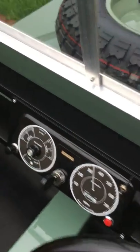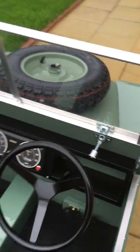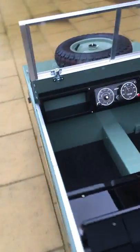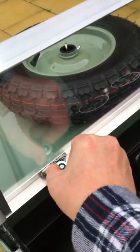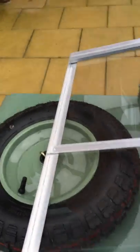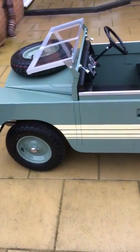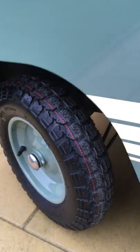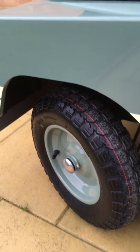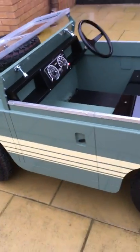Just turn it on. The windscreen folds down like the other one, so if you're driving on a hot day you can get some wind in your face — six-mile-an-hour wind in your face, which is not a lot of wind when you're moving at six miles an hour. It's just a beautiful thing. Underneath it's got all the little tiny rose joint suspension, steering, and single swing-arm suspension on the front. They're just a lovely thing.